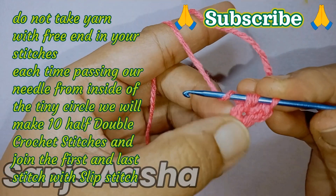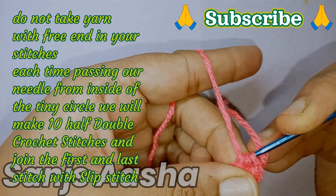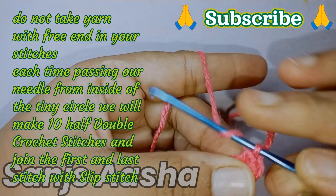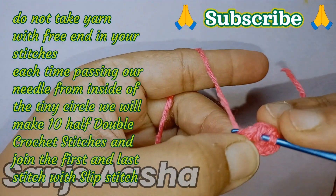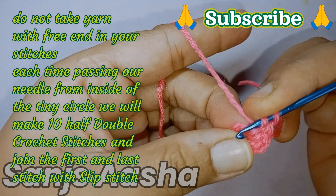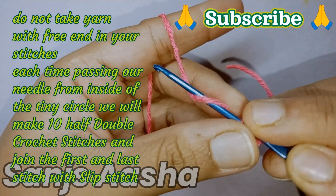Again we will yarn over, insert the needle from that tiny circle, grab the yarn, pull through, and make a half double crochet stitch. If any of you want to refer to a tutorial video for how to make a half double crochet stitch, the link is already given in the description. It is with written notes, so quite easy to understand.